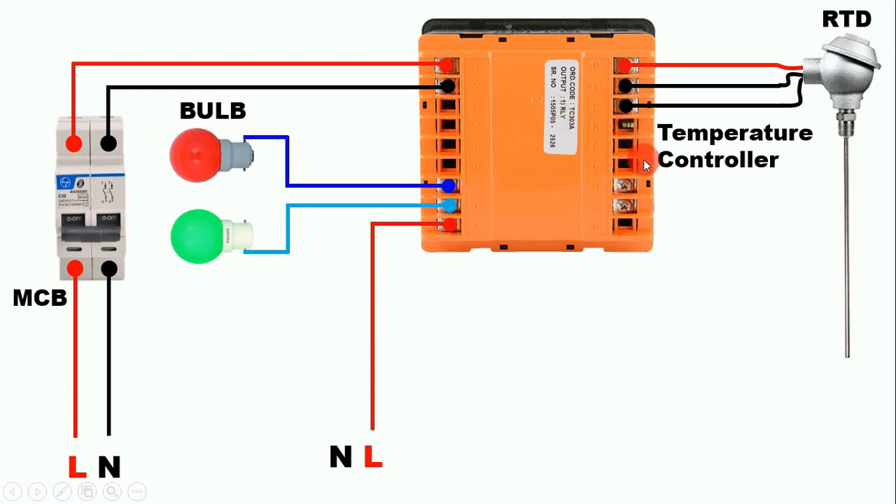Now if the temperature goes below 50°C, this sensor will sense it and give a command to the temperature controller. The temperature controller will then pick up the relay connected inside. When the relay picks up, the NO contact becomes NC and the NC contact becomes NO. When the NO contact becomes NC, power supply flows through and the green indication lamp starts glowing, while the red indication lamp goes off. So here you understood the concept of NO and NC contact. To these lamps we also need to provide neutral power supply — connect a wire from neutral and provide it to both lamps.